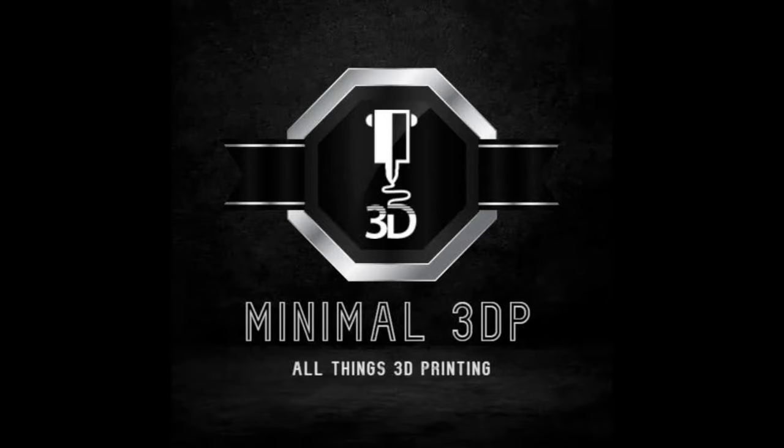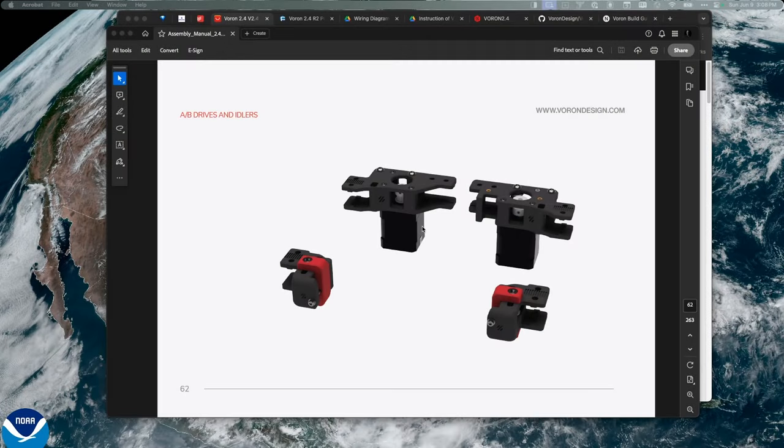Hi, this is Mike from Minimal 3DP, and today I'm continuing my build of my Voron 2.4 R2 Pro Plus. In today's segment of this video series, I'm working on the A and B drives and idlers. I want to put those together on camera today. This is a very long video series — I'm doing chapter by chapter of the install guide for the Voron. In my previous videos, linked above in the playlist, you can see each step I've gone through.